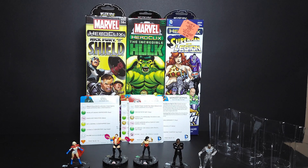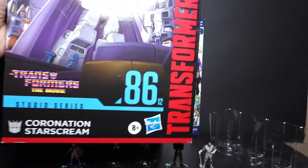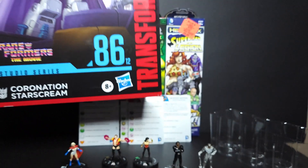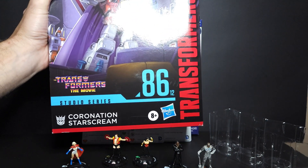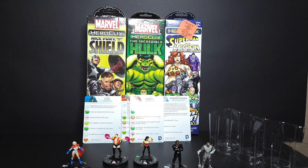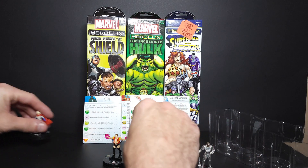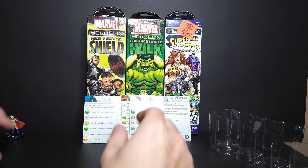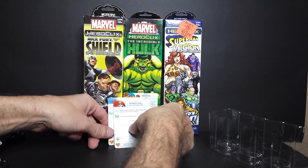Let me know in the comments how you like the HeroClix - I might pick some more up and do them from time to time. I also grabbed the Coronation Starscream Movie Transformers figure. It's a little hard to see on camera, but let me know in the comments if you'd like to see a special unboxing just for him.